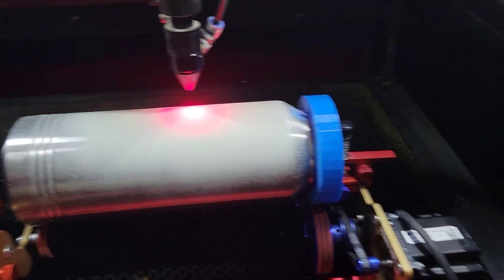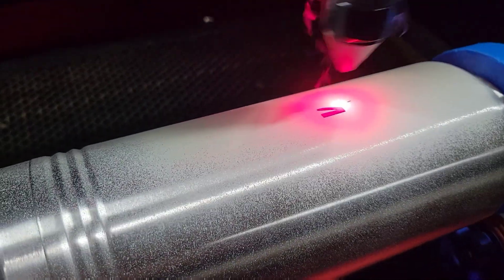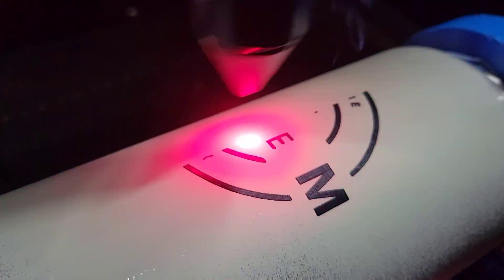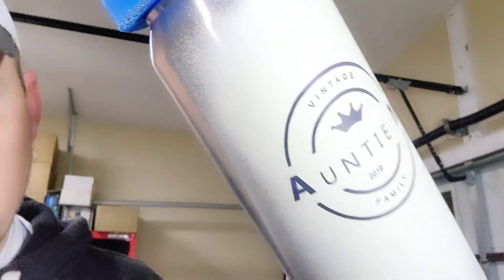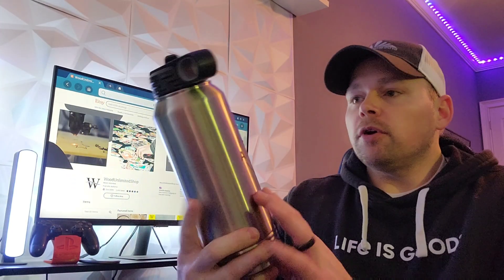All right, here goes nothing. We've got the water bottle hot off the press - got a little thick spot there. We took it inside, got it washed up, and looks like the logo actually came out pretty good. Even the small text where it says 'vintage' and 'family' - all those details came out pretty good. The 2019 and all that turned out pretty well, so we're all pretty happy with this.